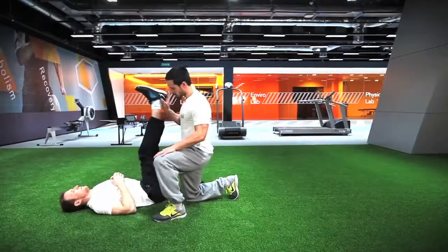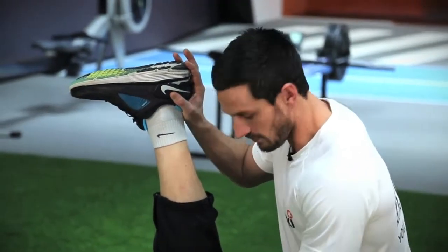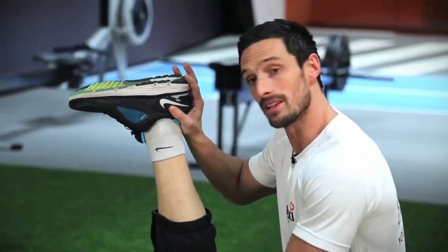We're going to start with hamstrings first. He's going to straighten his leg for me and I'm going to push it towards him, and when I feel the tension on the hamstring I'm going to hold it there for 30 seconds.